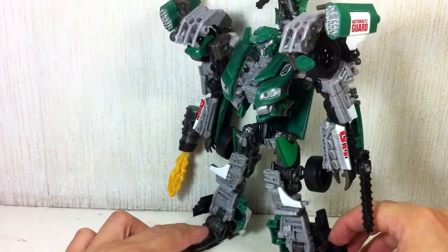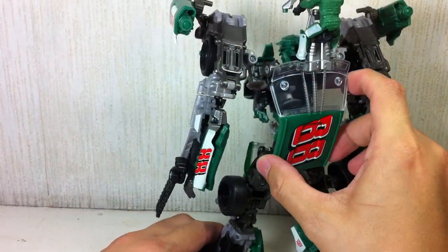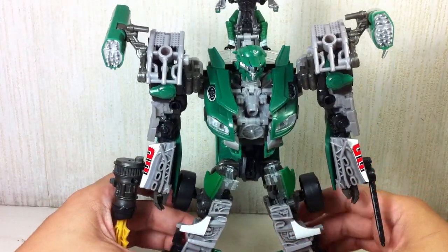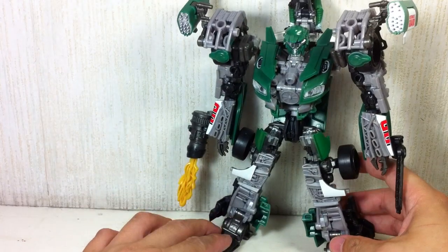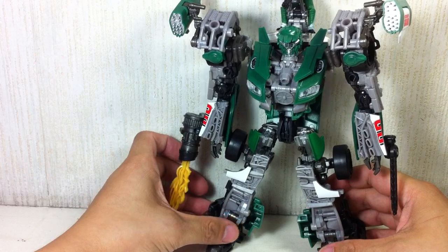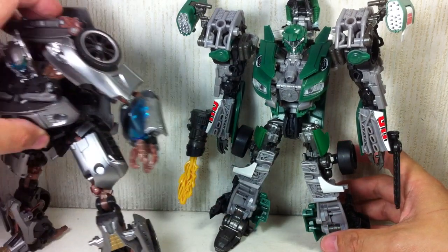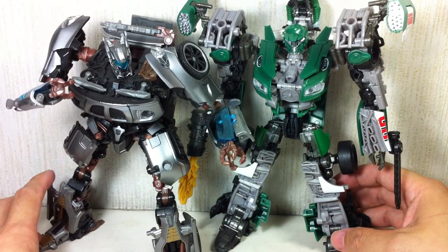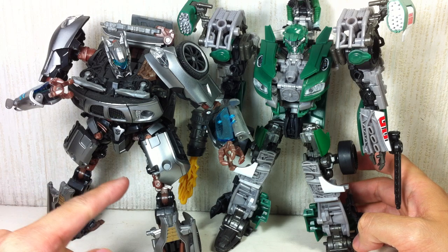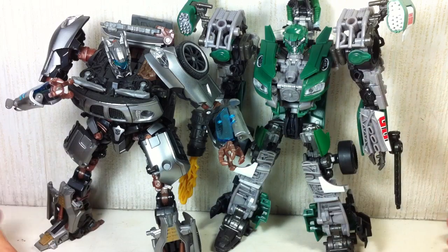I actually like this figure mold. Very nice — I give it a 10 out of 10 in my opinion. Paint apps are wonderful and there's hardly a quality issue I can see. It's a completely new mold, but it really does remind me of the Human Alliance Jazz in terms of articulation and somewhat in the transformation. They're about the same size, with this one being a little bit bigger — but chunkier and bulkier.